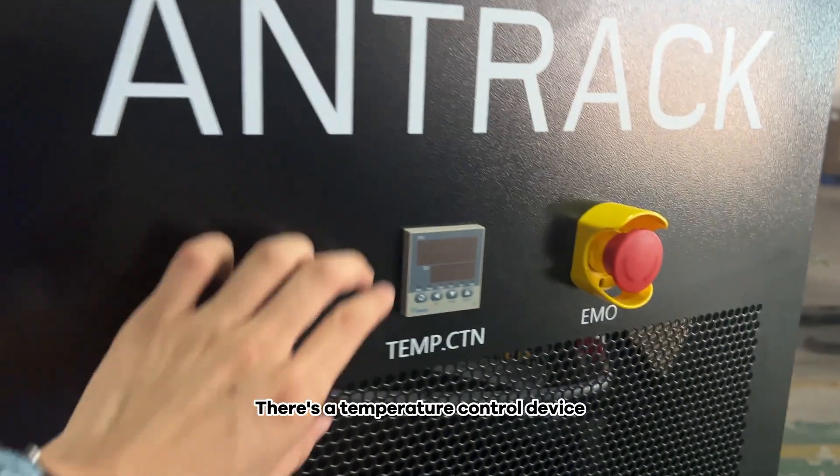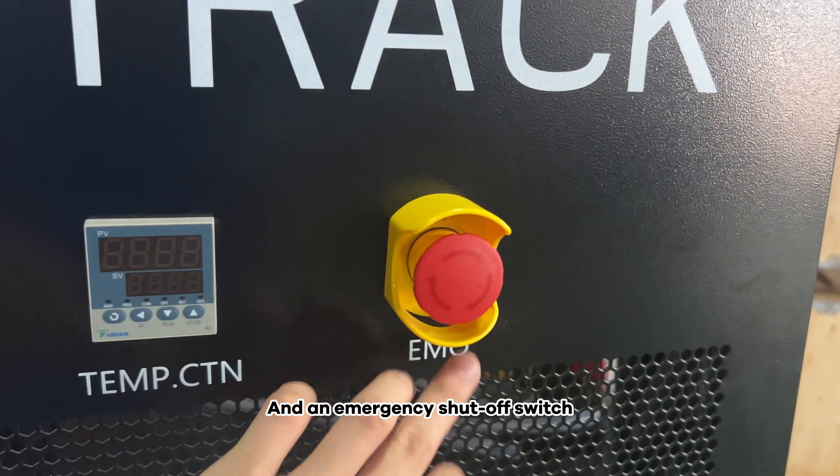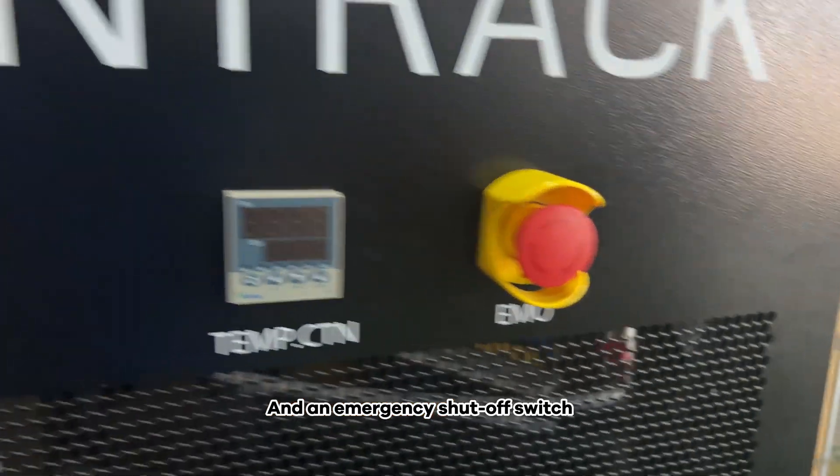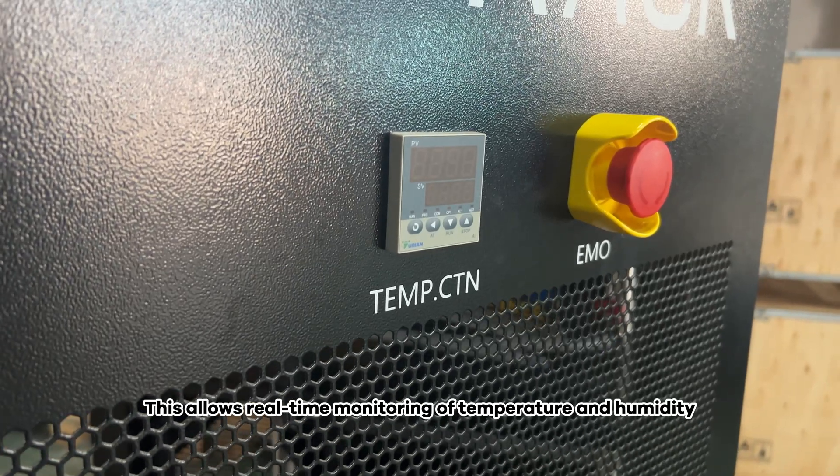On the door, there's a temperature control device and an emergency shut-off switch. This allows real-time monitoring of temperature and humidity.